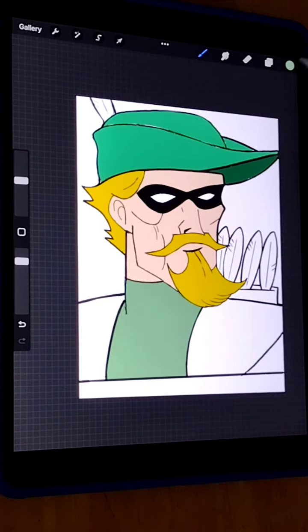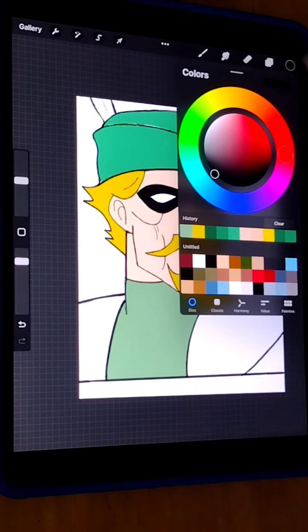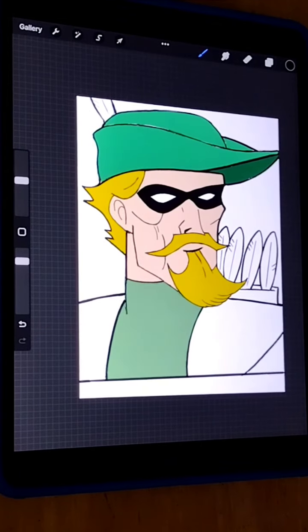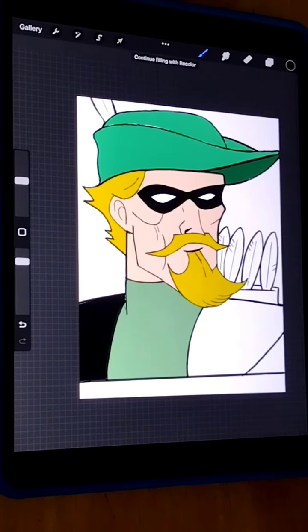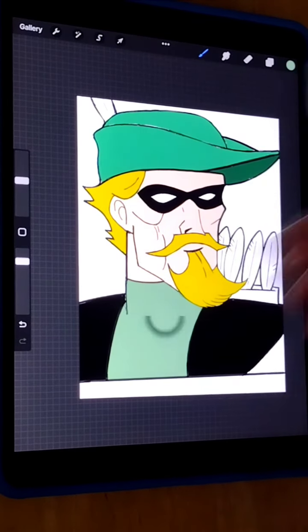I'm gonna go ahead and do the part of his outfit — I'm gonna do it black. I'll tap the color button, go up to black, it's already set to black. Tap this again and then do the part of his suit, make it black, zoom in and make that black as well. So far the flats are coming along well.